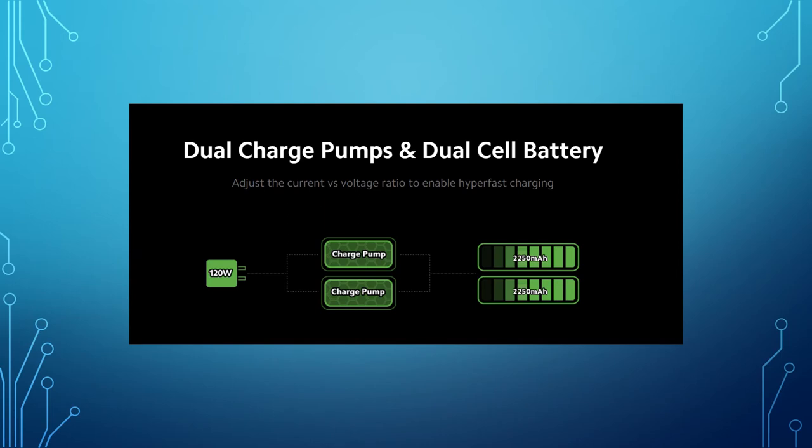This has 120W fast charging support. The battery is 5000 mAh. The battery is split into 2250 mAh and 2250 mAh — divided into two cells.